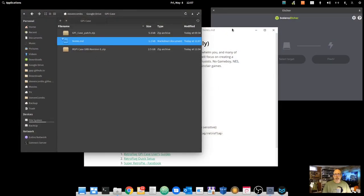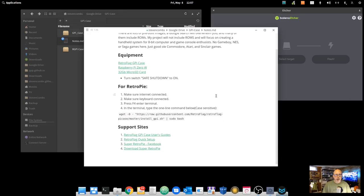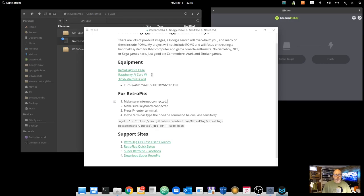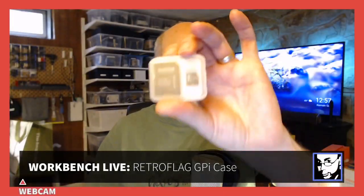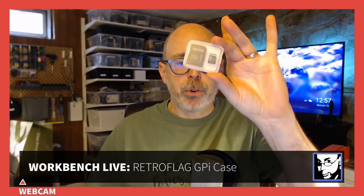I have everything on screen that we're going to need — my notes, pre-downloaded files, and Etcher, which is how we'll burn the SD card with the emulator software. For this project you really need just a few things: the RetroFlag GPI case, a Raspberry Pi Zero, and at least a 16 gigabyte SD card. Since I'm focused on retro 8-bit gaming, the games are very small, so a 16 gig card that came with my Raspberry Pi Zero kit will work fine. We're going to use the Super Retro Pi image.